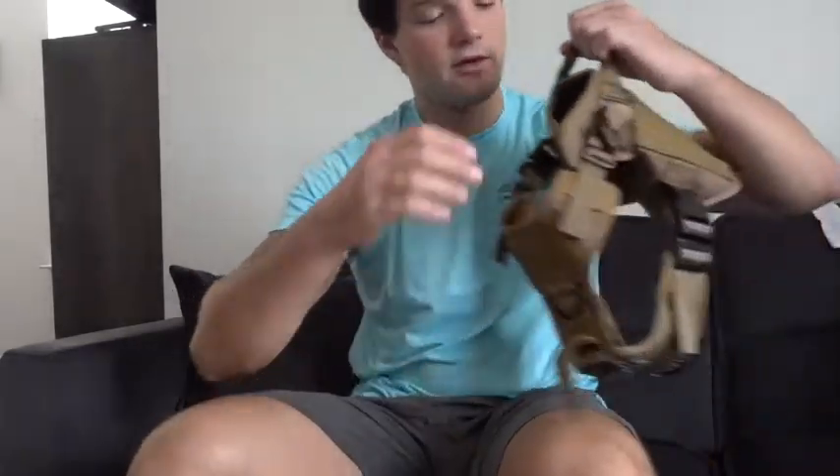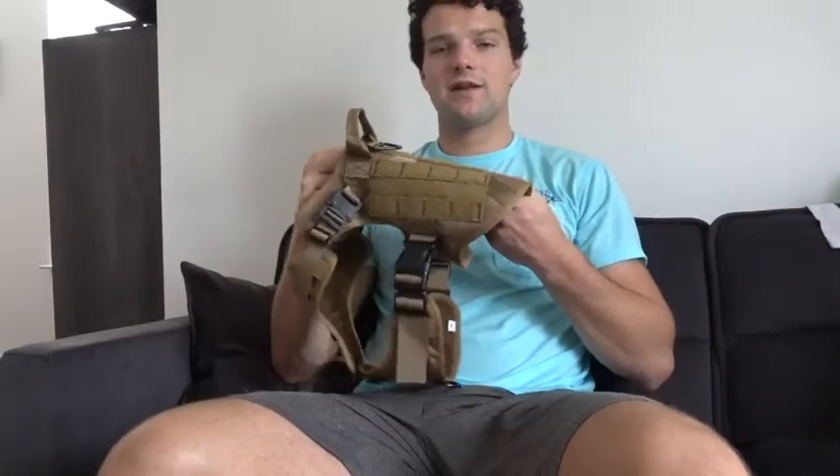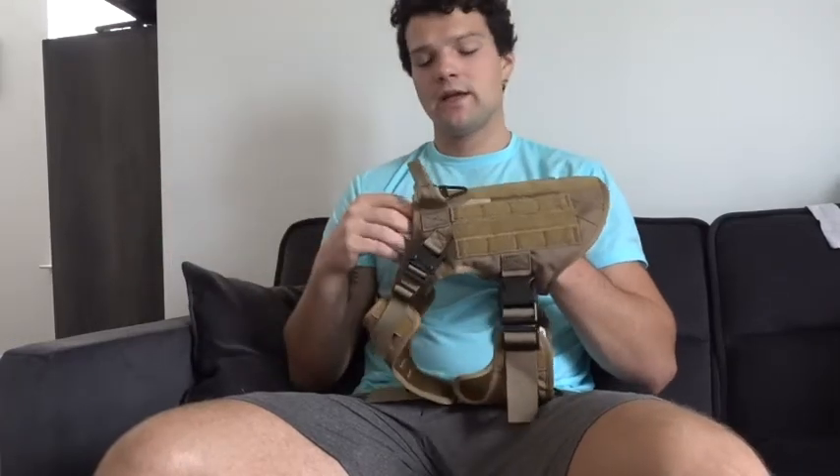So when you get your box, it comes with the manual, which just tells you how to strap it on and make sure it fits your dog correctly. This is really useful if you've never done this before. And then it comes with the harness. I chose the size medium tan — my dog is 45, 50 pounds, and we just thought this color would look really good for her.